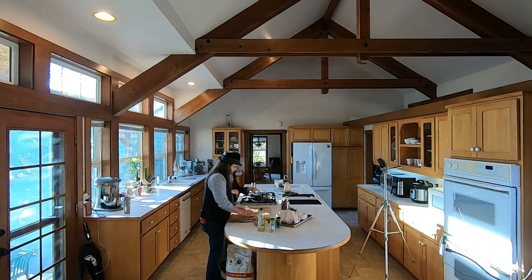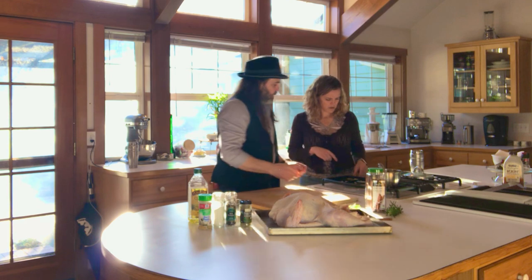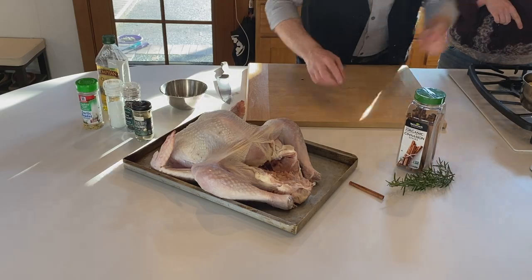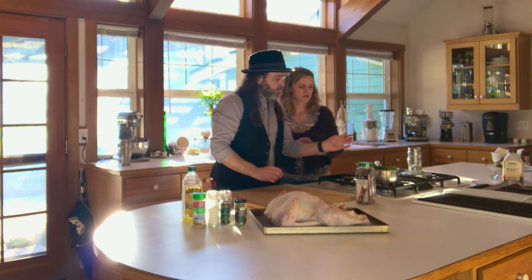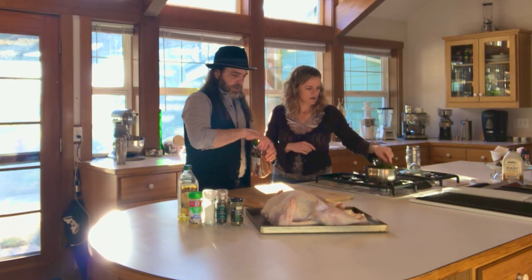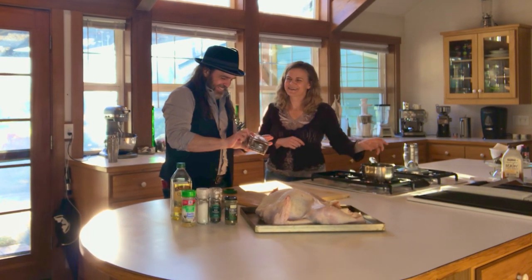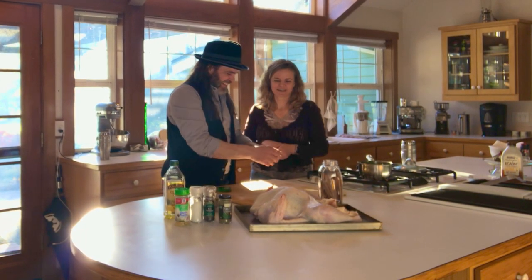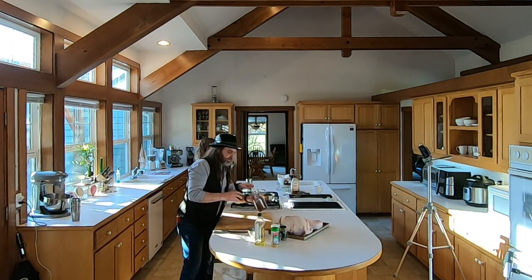We'll add some cinnamon sticks as well, along with some fresh rosemary sprigs I just got out of our garden. Put those in the pan and we're going to put the rosemary and the cinnamon sticks in — this is the best part because it starts to smell up your kitchen. We can put in more than one. We'll go ahead and let that simmer.